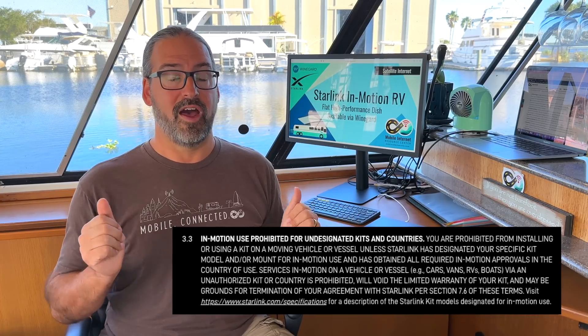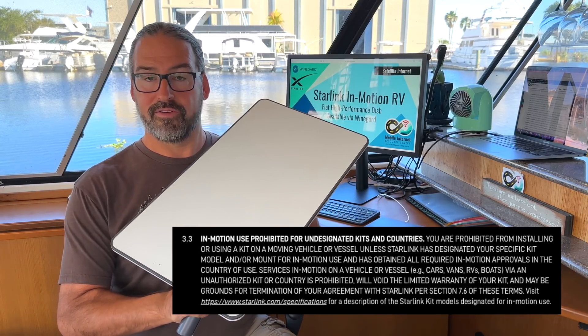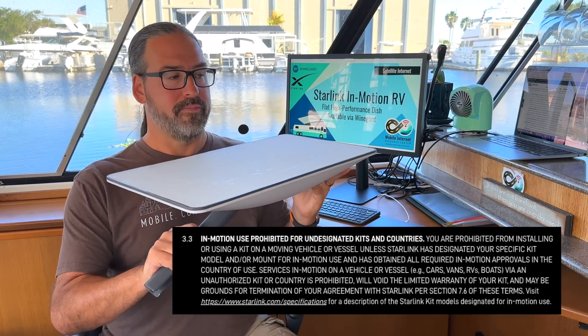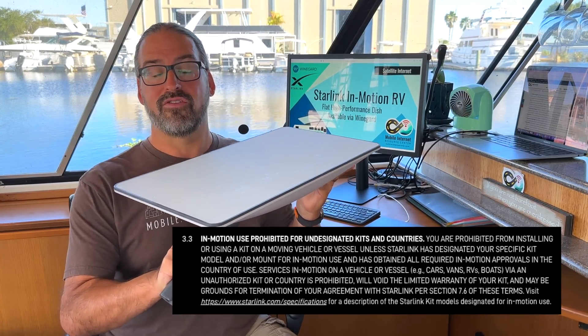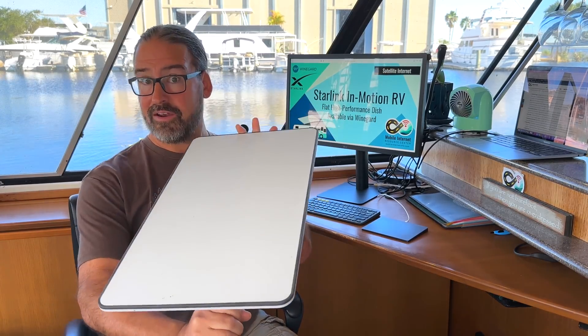This is the first time we've seen SpaceX support and endorse authorized resellers as a new avenue to buy Starlink equipment. The Starlink Terms of Service have also been updated to make it extremely clear that the old Standard system is not authorized for in-motion usage. Even though it technically worked for some people over the past year, it is now grounds for having your service terminated and your warranty voided.